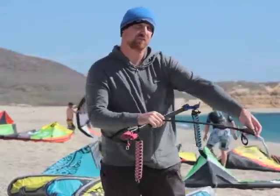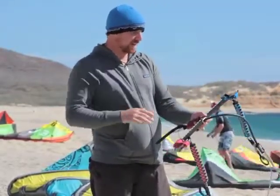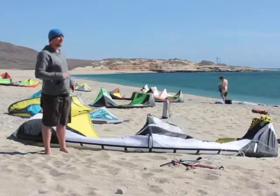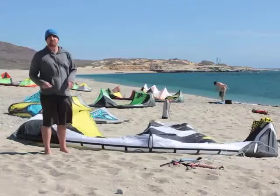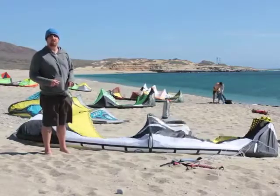There is no swivel in the system, so your front lines can twist while you ride. Other than that, it's a really nice, simple control system. That's our brief overview of the RRD Obsession. We tested the 10.5 meter down here in La Ventana. Of our testers that rode this kite, three out of five would recommend it to a friend. If you want to read more, head to thekiteboarder.com.